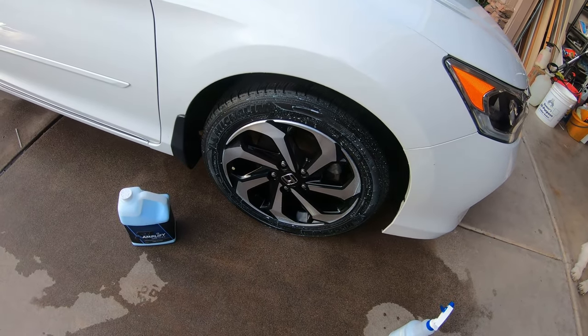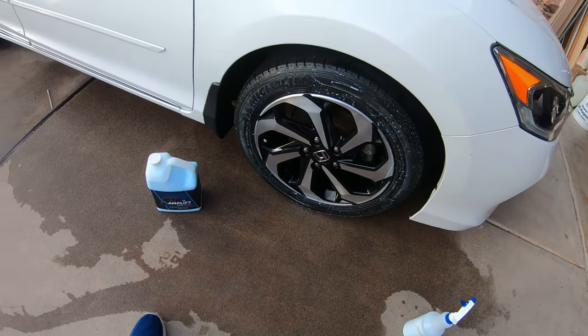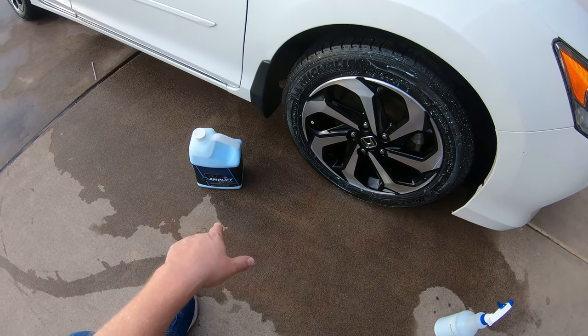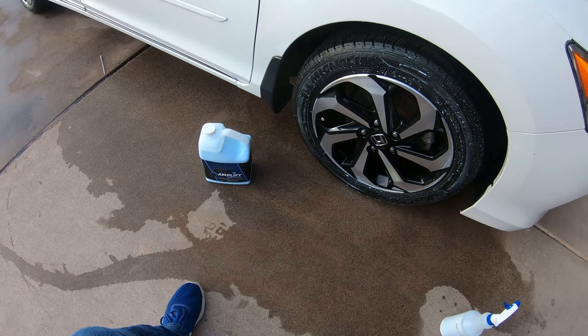Hello everyone, this is Michael from Attention to Detail in Tempe. I just cleaned the rim and I want to do a little shout out to Sick Products Car Wash Services for their new tire dressing, Amplify 1 tire.